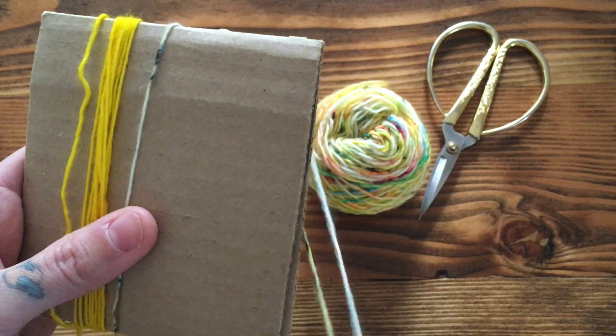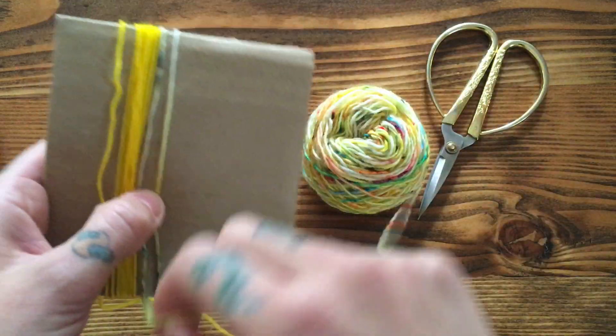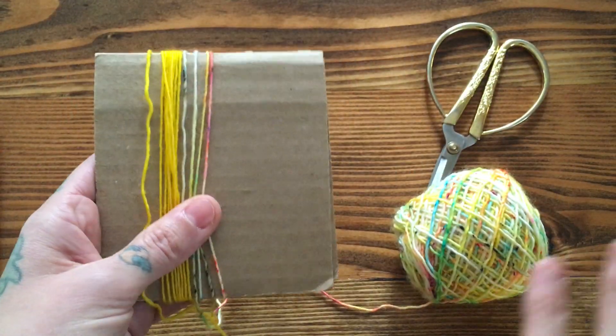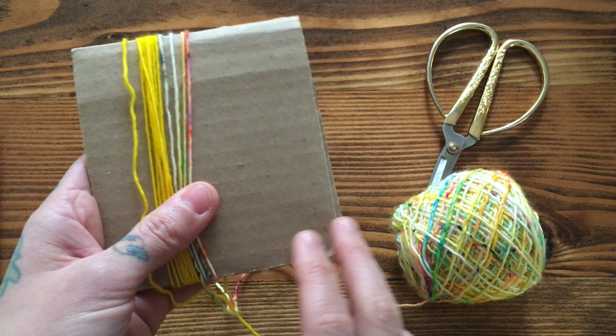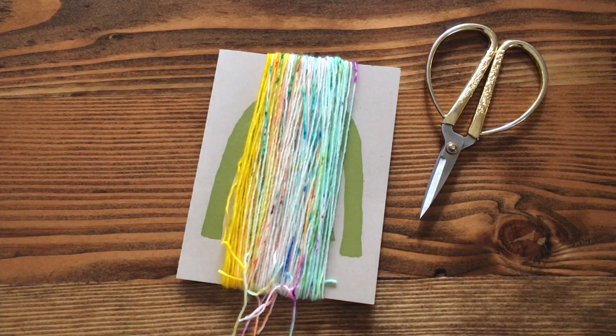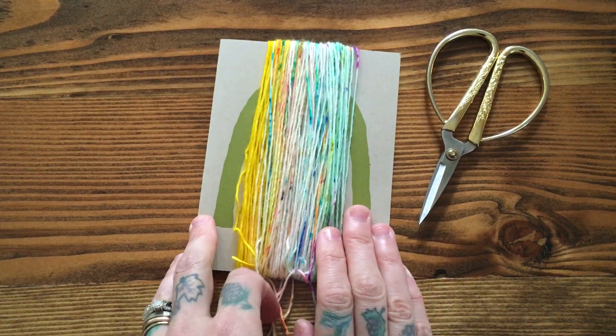Now let's go ahead and wrap our second color, and again you would wrap just the same amount of times as you did your first color, and then you'd move on through colors B, C, D, E, and F. I've done that here on my little thank you card and so this is my fade.